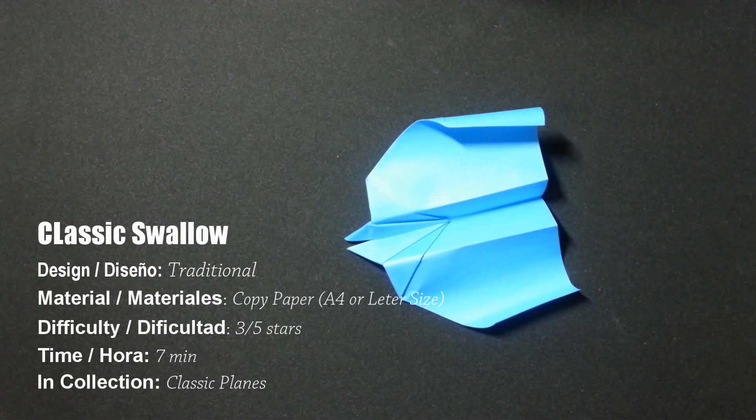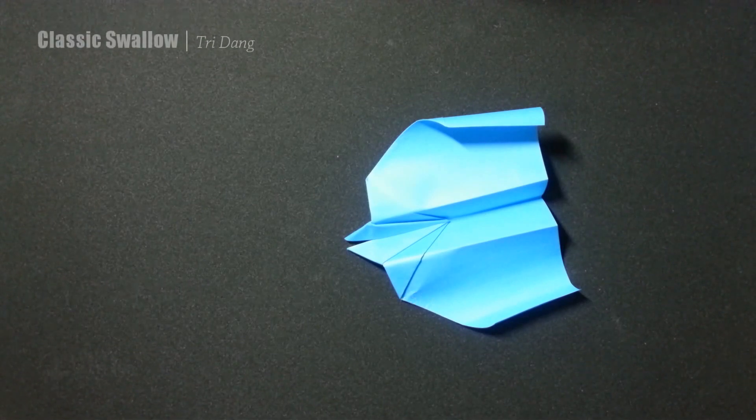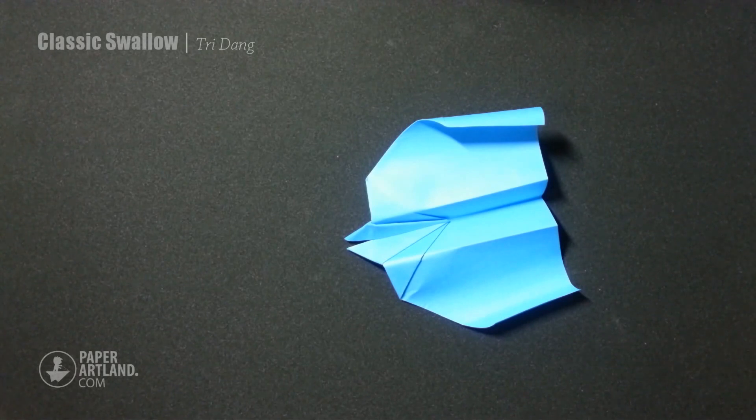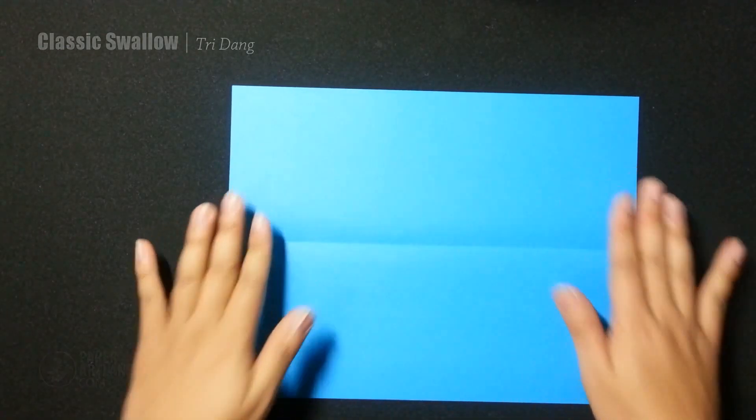Hello everyone, my name is Tri, and today I will show you guys how to make the Swallow. The Swallow is one of the classic paper airplanes — I learned how to make it 20 years ago. However, I got so many requests to make the Swallow. Some of you told me it's so difficult, some of you told me it's the best paper airplane or the hardest ever. So today I will show you in detail how to make it, and you can see it is really easy to fold and it flies very well. To make the Swallow, you need a printing paper — letter size or A4, either one is fine — and then you need a pencil, which is optional.